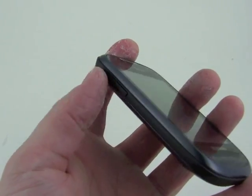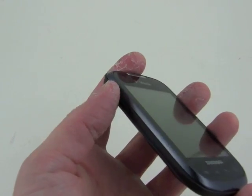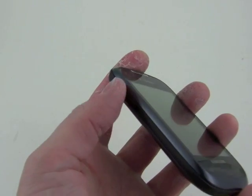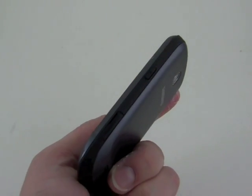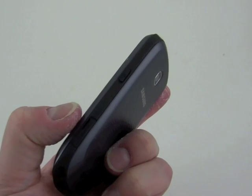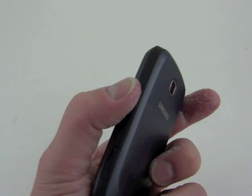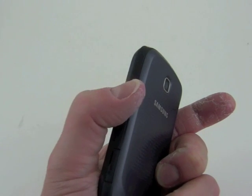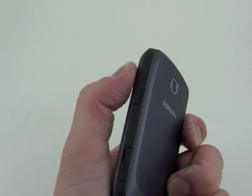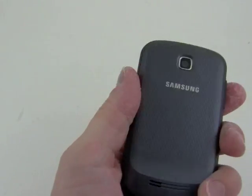On the left side, we have a volume toggle. This button feels great. It stands out nicely and has good travel and feedback. Nothing along the bottom. On the right, we have a port for a microSD card that isn't too difficult to get off, as well as the power and lock key. I don't really like the positioning of this key — I would prefer that it be on the top of the phone — but this key does feel good. It has good travel and feedback.